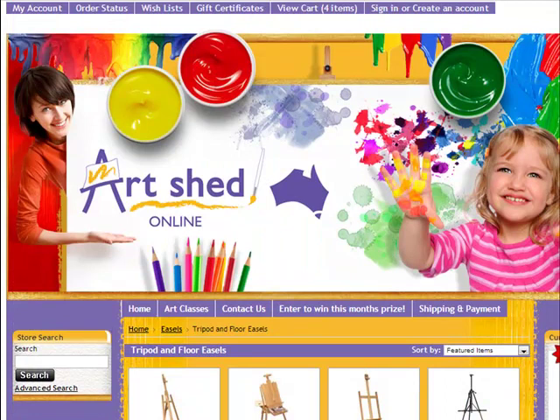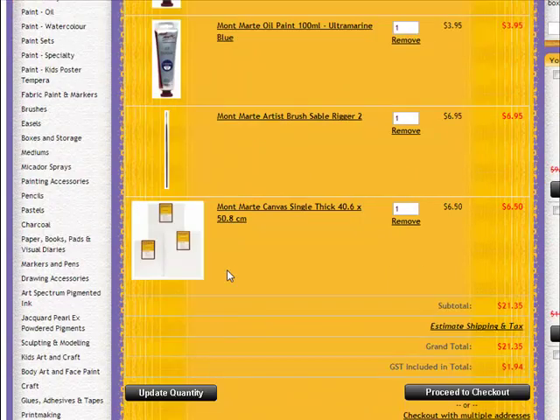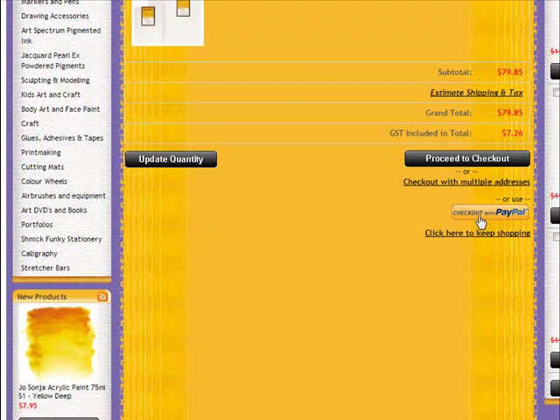Now that I've filled up my shopping cart, if I come up here to view cart — once you've selected all the different items that you want, you just go through and check everything you've got. Remember I said with the canvas I need to increase my quantity to 10, so I'll update the quantity there. It gives you your total in GST.